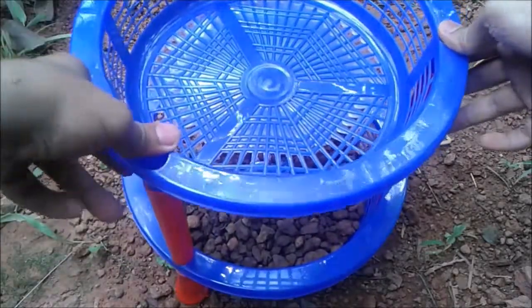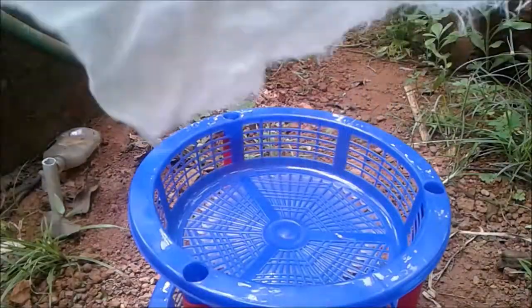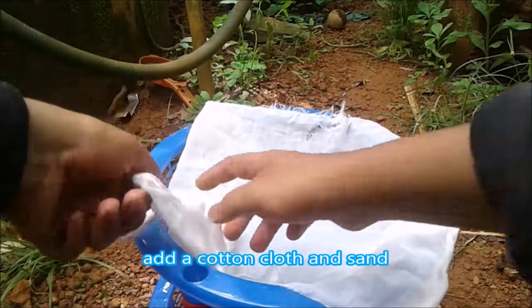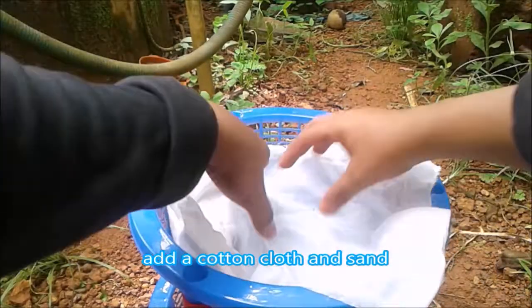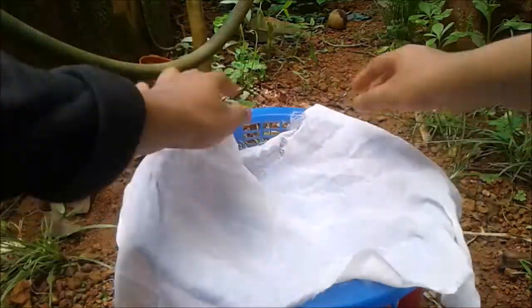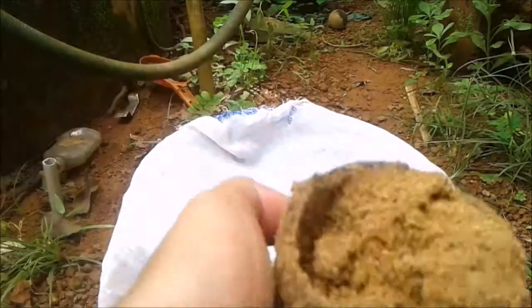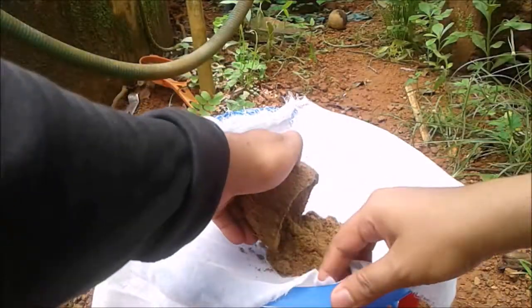In this step, add a white cotton cloth and do it like this. Now add sand on top of it.